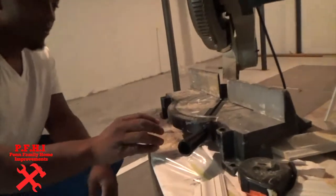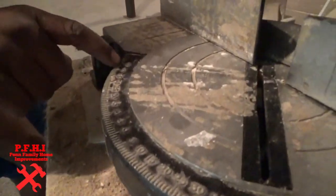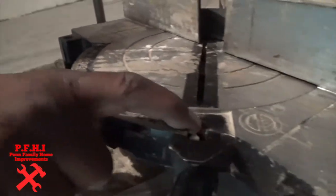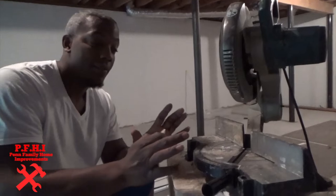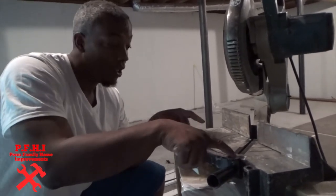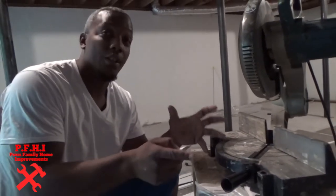Alright, coming over to the saw — the numbers are already on the saw right here. The numbers we're looking for are the 45-degree marks. You've got one on the left side and one on the right side. For the door trim, these two on each side — you have to determine based off the angle that you need which side you need to go to.